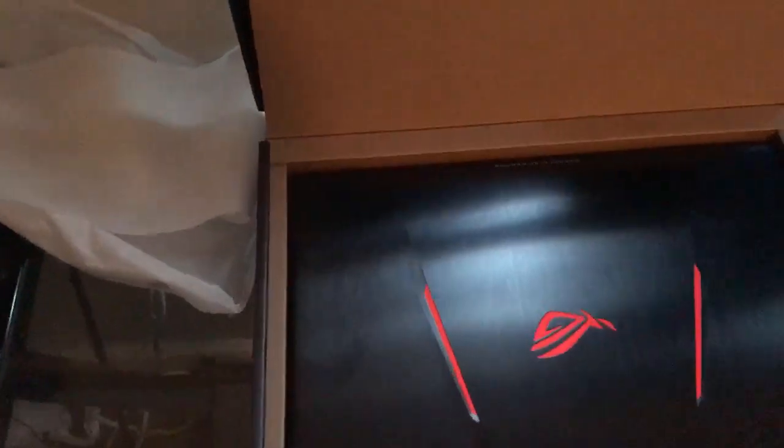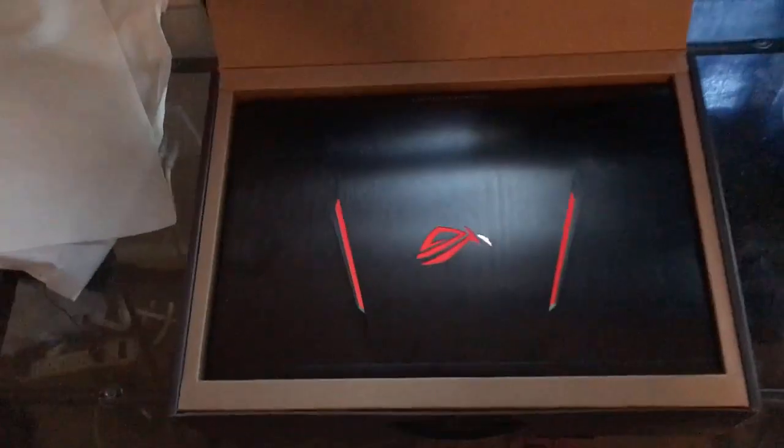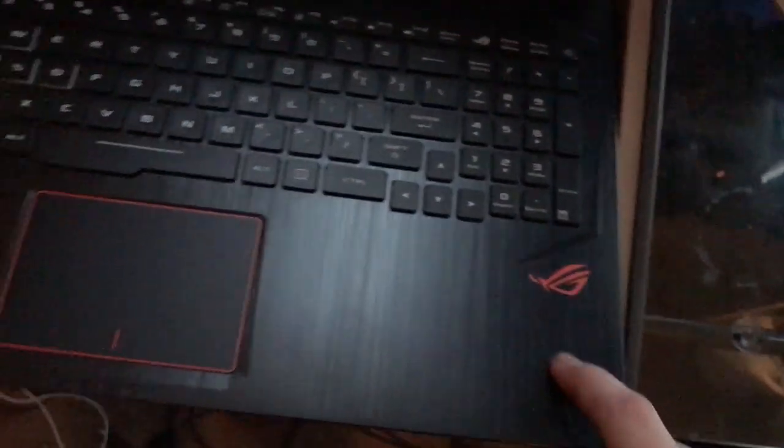This is what the laptop looks like when you take the cloth off. It's got a really nice finish to it. I really like the design they used for the outer part of the laptop, and this is what it looks like when you open it up. It's got a nice finish on the inside as well, with the little ROG logo.